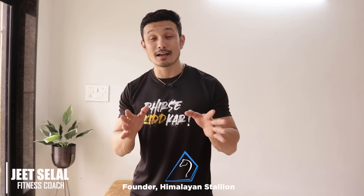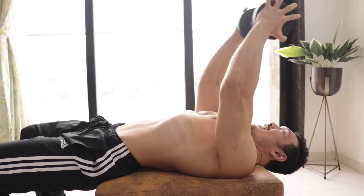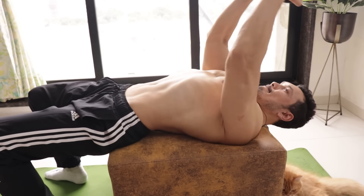Hello friends, this is Jeet Salal, founder of Himalayan Stallion. Welcome back guys. Today we are going to talk about back workout. We are going to talk about back workout with dumbbells, so without wasting any time, let's start the video.